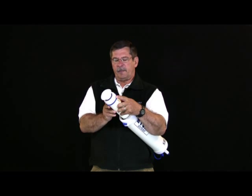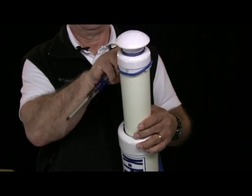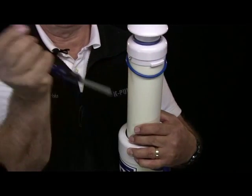The first thing we want to do is remove the screws underneath the O-ring that's at the top of the top cap. So you roll the O-ring back and remove the two screws — there's one on each side.